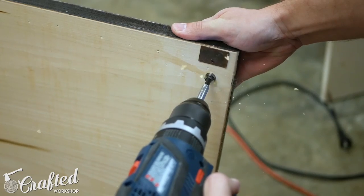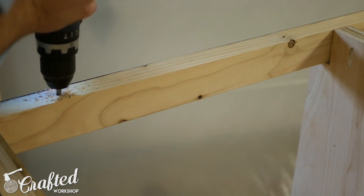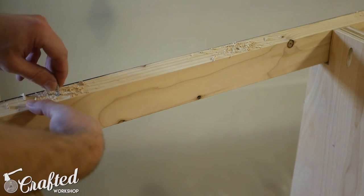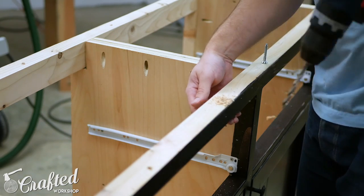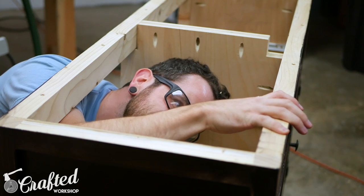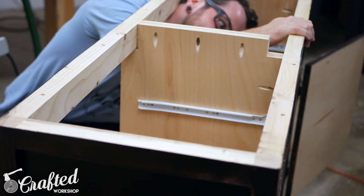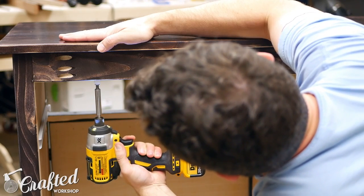I also installed a magnetic catch to keep the doors in place when closed. I installed the knobs on the doors in the same manner as on the drawers. After the hardware was installed it was time to attach the top. I drilled holes through the top frame to accept a few different sizes of screws, making sure to drill these holes slightly oversized to allow for wood movement. The holes on the front of the frame had to be drilled at an angle so that the screws could be installed around the face frame. The center portion of the top is attached using the pocket holes I drilled earlier in the center and side plywood panels, giving the top a solid center point to move outward from.